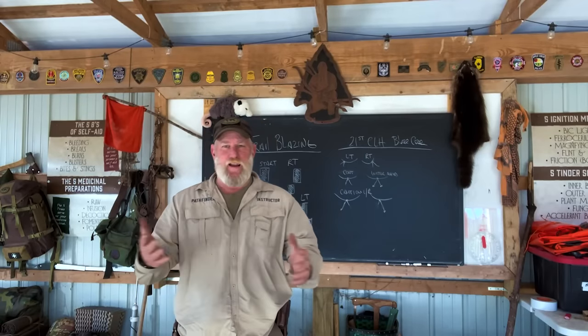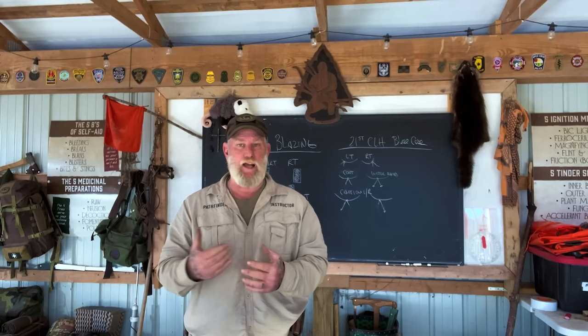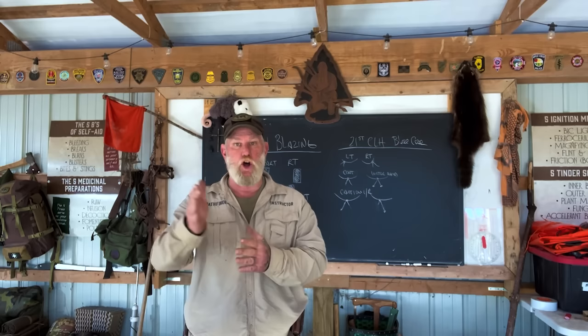Afternoon, folks. I'm Dave Canterbury with Self-Reliance Outfitters and the Pathfinder School. What I thought we'd do today is follow up on a video I did several years ago on blazing trail. Trailblazing is something that we've done since the beginning of exploration to let someone else know where we've been or how to get to where we are, and also to give them information possibly along the way so that they don't get lost or injured, or they know where certain resources are.